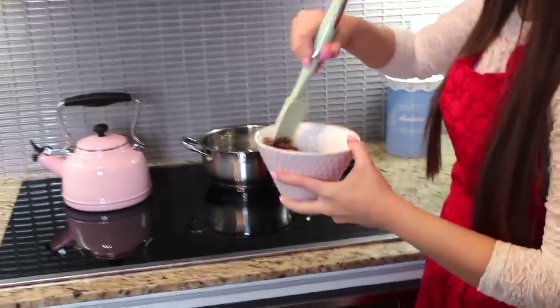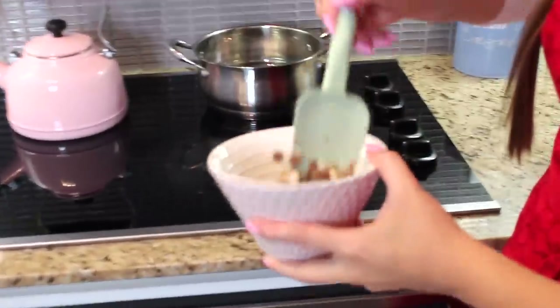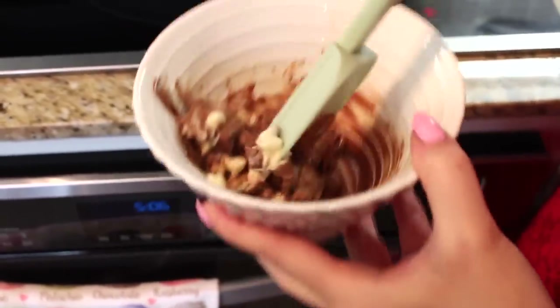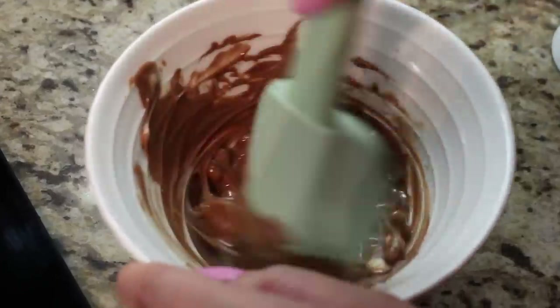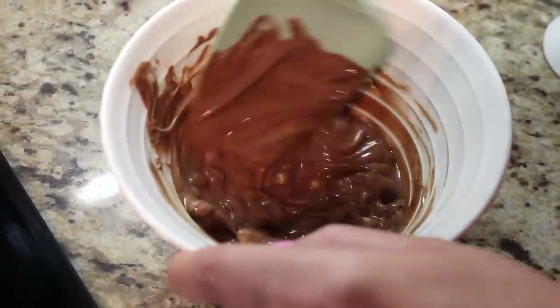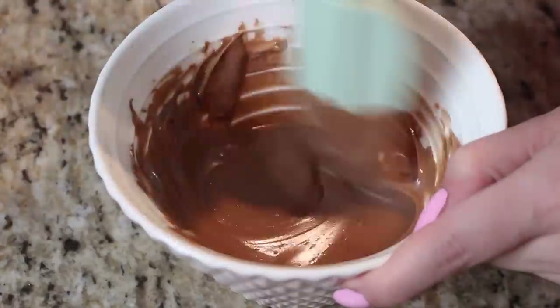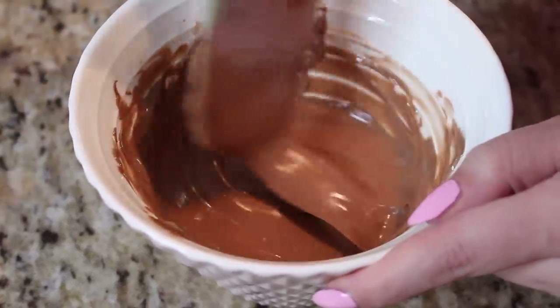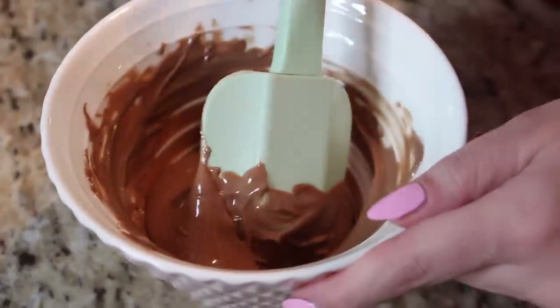In the microwave, start off microwaving for about 20 to 30 seconds. Keep an eye on it, take it out, give it a little mix, then pop it back in for another 20 to 30 seconds. If it looks like it's starting to melt but needs a couple more seconds, just pop it in for another 10 seconds. If it looks like there are lumps, don't worry because those will probably melt out. You don't want to overcook the chocolate in the microwave because that will completely ruin it.